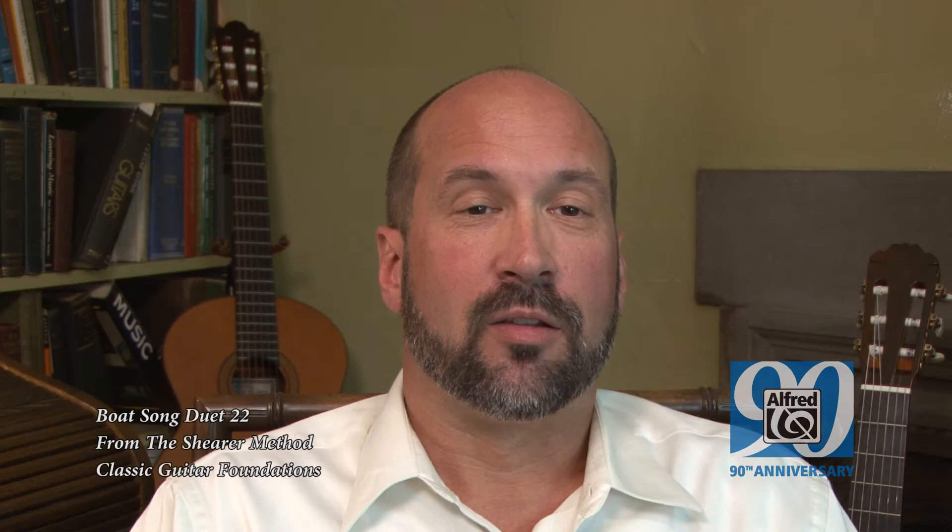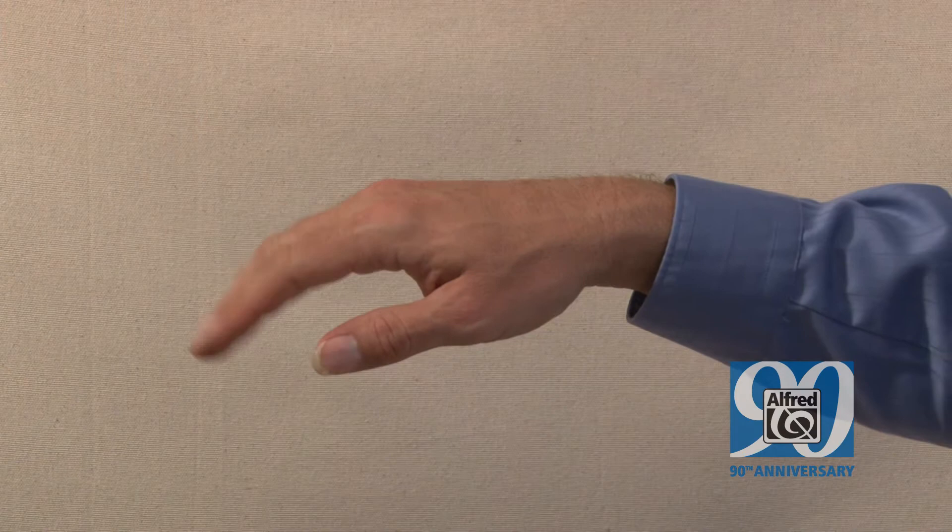So here we are: The Scheer Method, Classic Guitar Foundations — over 170 pages of insightful information, with 63 high-definition videos explaining Aaron Scheer's methodology.